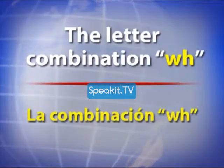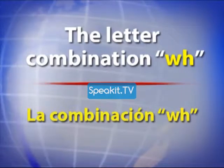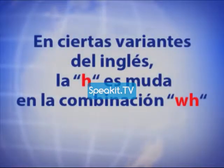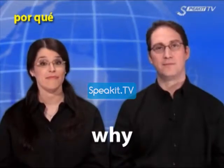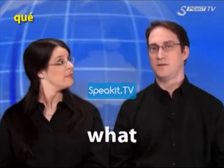The letter combination W.H. White. Why. Wheat. What.